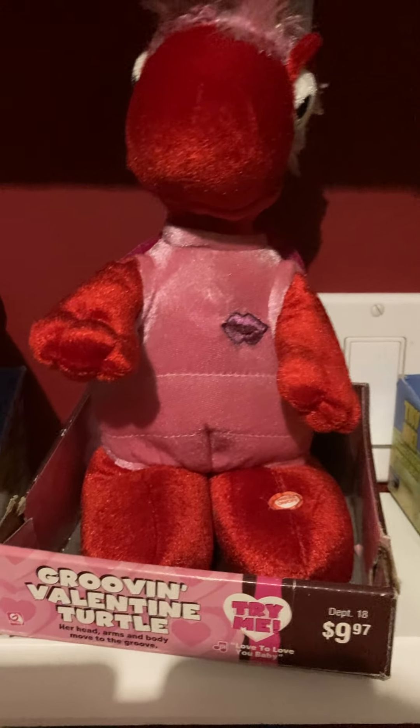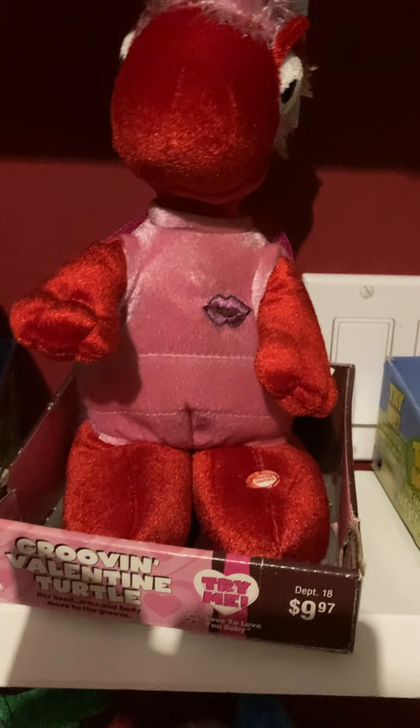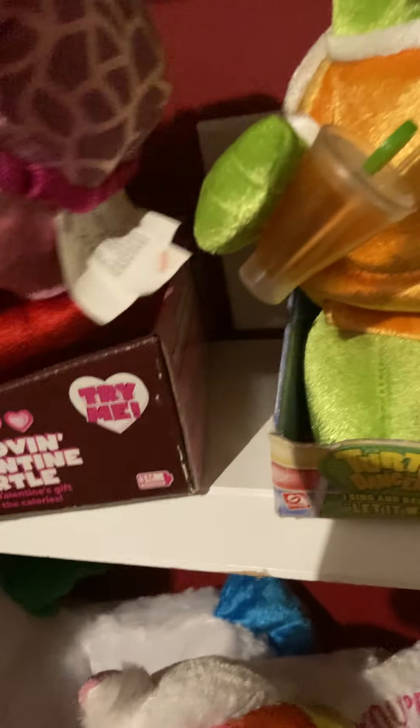Hello everybody, today I'm going to be showing you my grooving Valentine's turtle from Walmart. I got two of them. I'm going to be showing you the tags first — the Walmart tag. It plays 'Love to Love You Baby.'